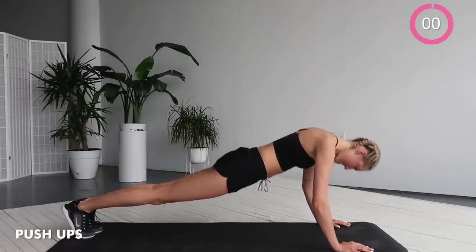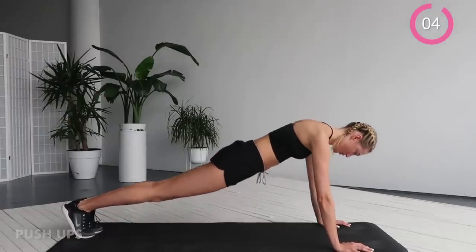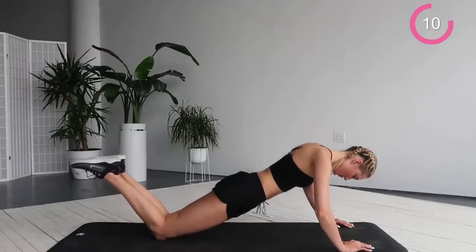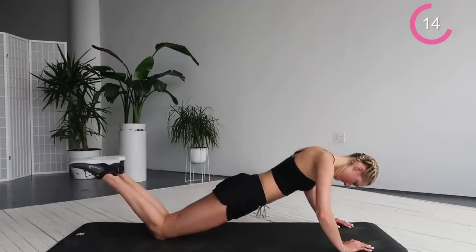Go in a plank and do some big push-ups. If this is too heavy you're going to go to your knees and you do the same push-ups over here. 10 seconds left, really squeeze those abs together. Do whatever feels good for you.